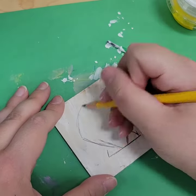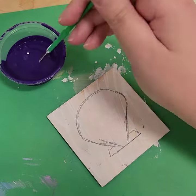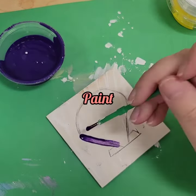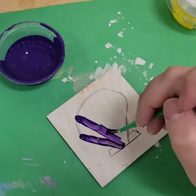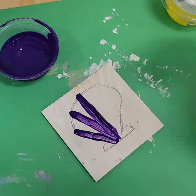Once that is all dry, you're going to sketch out your design. It must be ocean themed, but it could be anything you want. I'm just doing a very simple seashell, and once you have your idea all sketched out you can start the painting process.